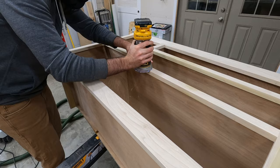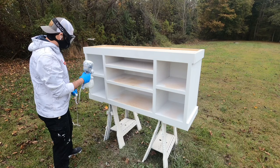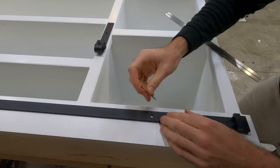Everything is sanded down nice and smooth, and then using the smallest roundover bit I have, I detailed all of the edges. For the paint, I used two coats of primer and then two coats of enamel cabinet paint. Enamel paint, in my opinion, is one thing that can really make everything look that much better — it's very durable and looks much better than regular latex paint.